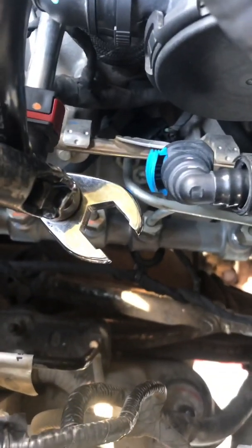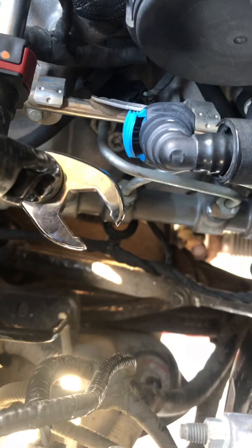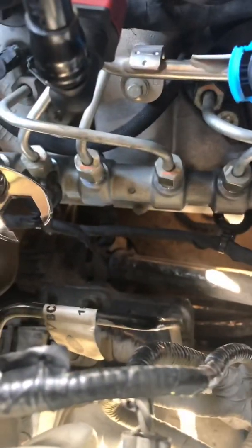Just a little update — the 17 millimeter box-end wrench did not work. Had to go run to the store and get a crow's foot 17 millimeter set because those were pretty tight and I didn't want to risk stripping them. As you can see I've got everything disconnected and I'm about to drop the old rail out and put the new rail in.